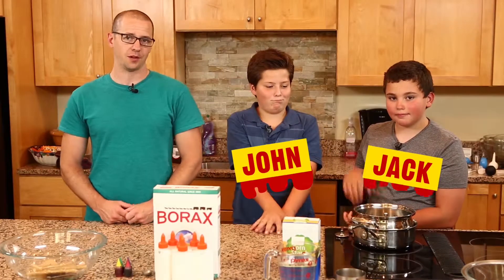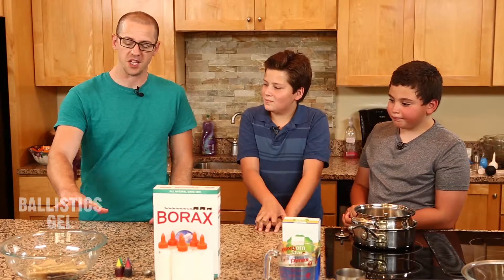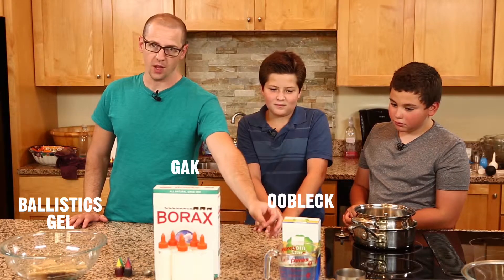This is John, this is Jack, my assistants. We're going to be making blood, guts, and gore, making ballistics gel, Gak, and Oobleck.